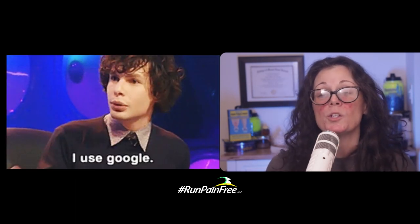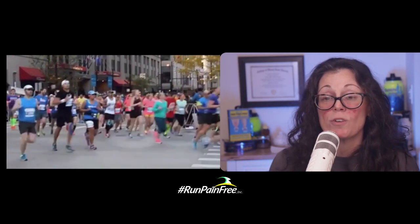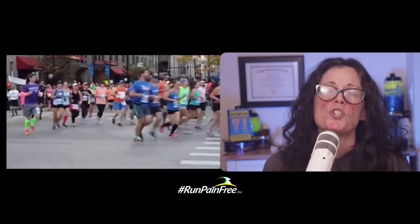When you Google it, you look like this on a marathon — a lot of tape, a lot of sleeves, a lot of short striding, a lot of agonizing, and no one enjoying themselves.